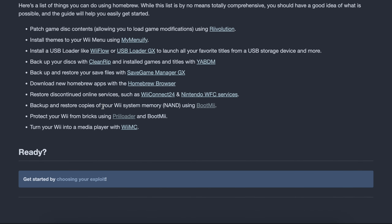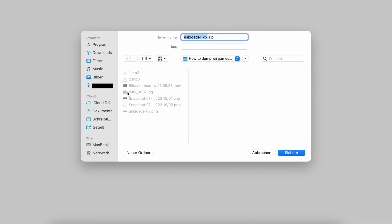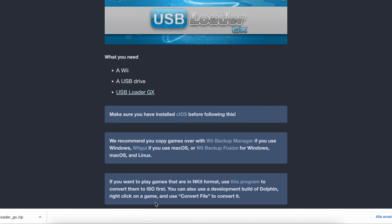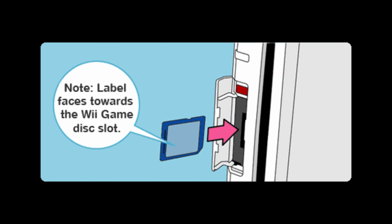When you go through the modding process, you'll most likely have installed USB Loader GX already. If not, download the file from the link in the description, extract it and then copy the USB Loader GX folder into the apps folder on your Wii's SD card. Plug your Wii's SD card back into the console.